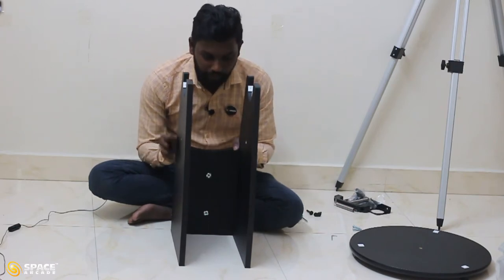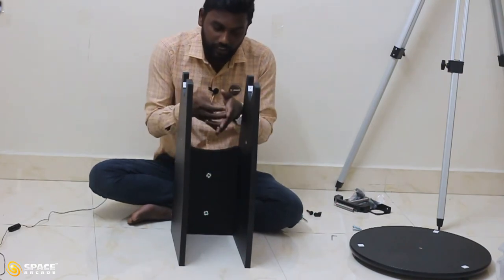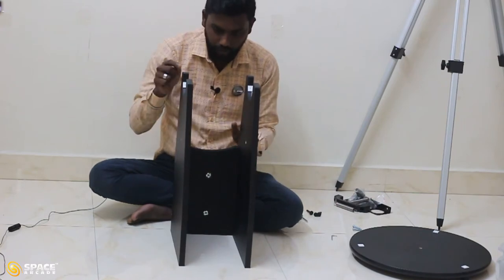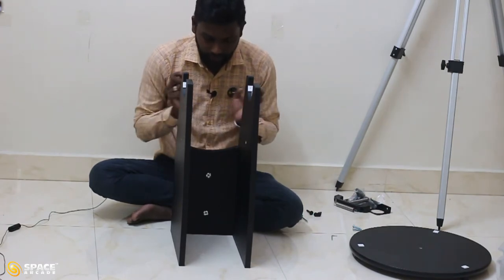Now we have attached the connector with both legs. While attaching, make sure all three screw heads face towards the telescope, and also make sure this U-shape comes at the top of the mount. Now we have fixed the legs with the connector.